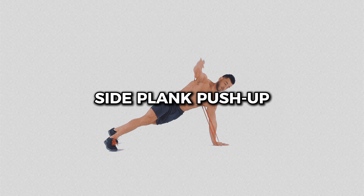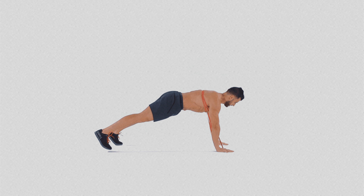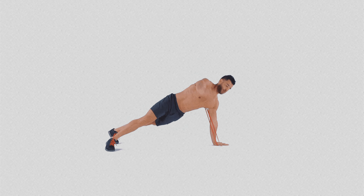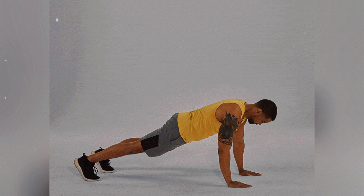Number 9: Side Plank Push-up. The Side Plank Push-up is an excellent combination to engage the entire core, with an emphasis on the obliques, while fully toning the upper body. The trunk rotation at the end of each push-up activates the stabilizing muscles of the spine and hips, and the glutes are also engaged to help maintain proper posture during the movement.